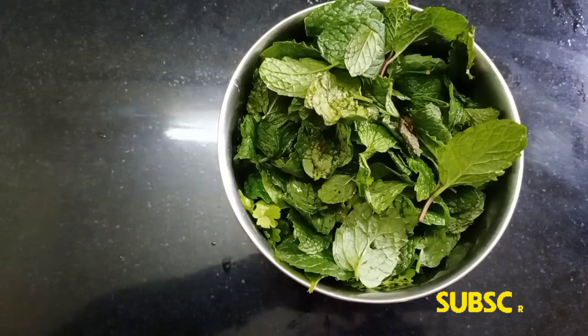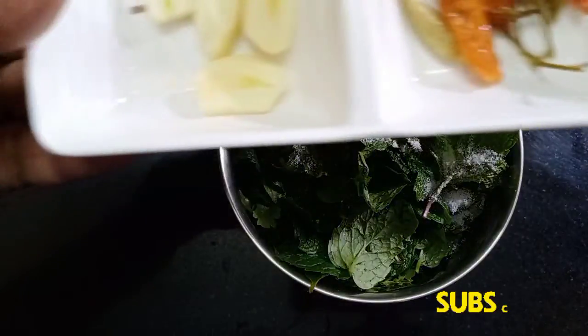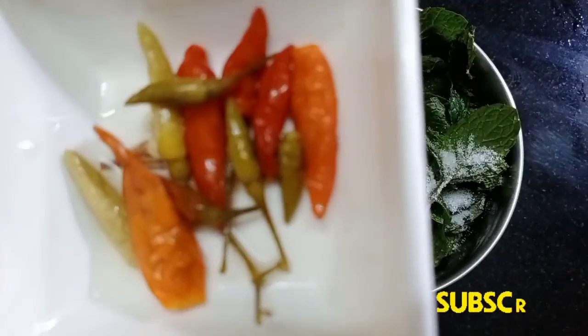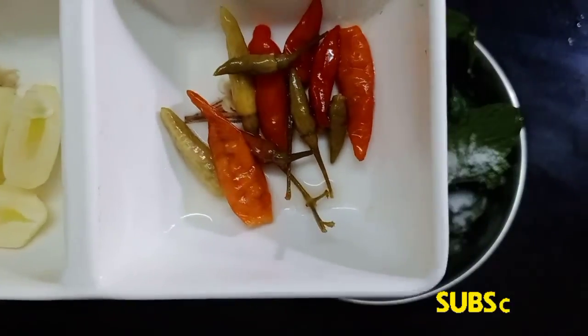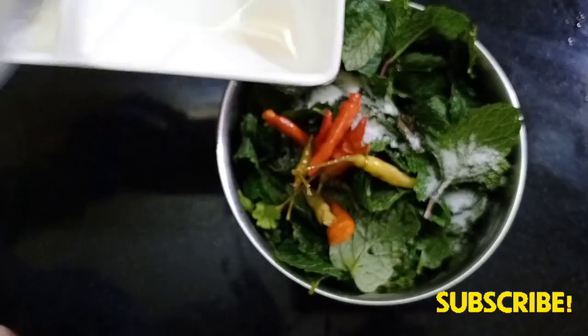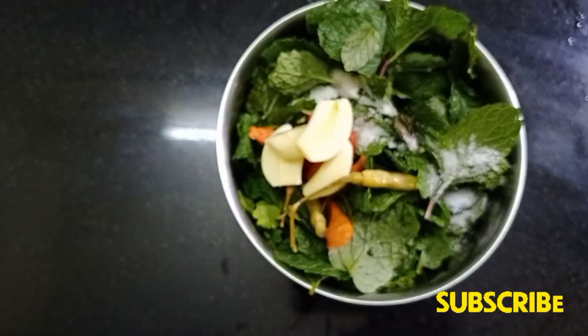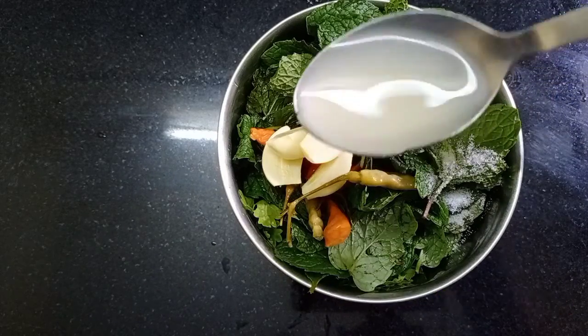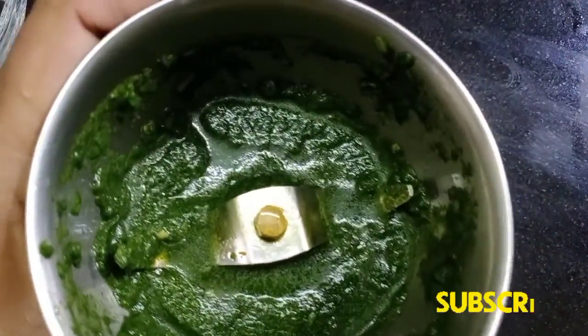As you can see, put it on the dish. Add something in the dish. Now add 1 teaspoon of lemon juice.